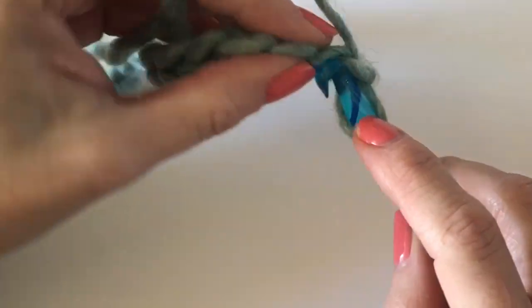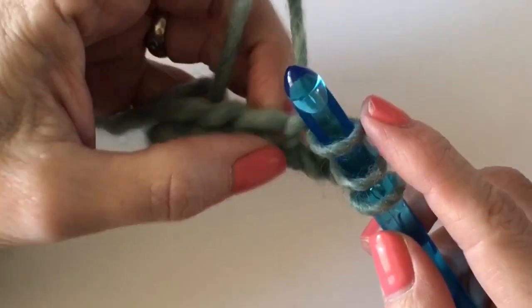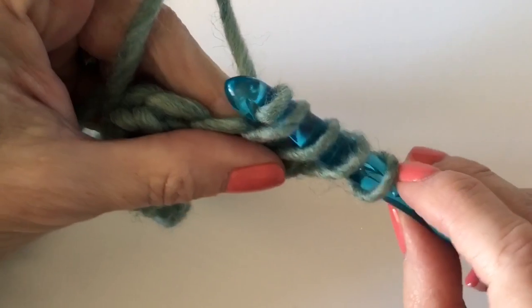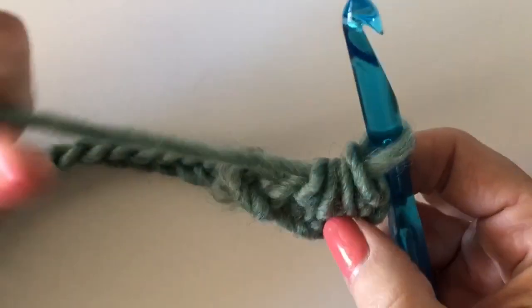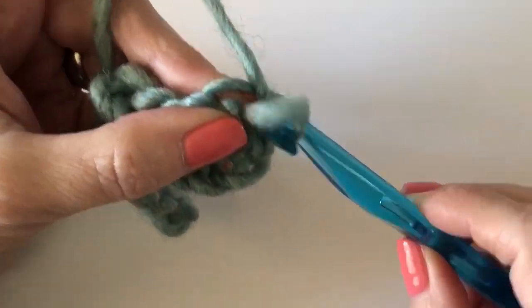All you do is insert your hook into the second chain from the hook and pull up a loop, then into the third chain from the hook, then skip one and go into the fifth chain from the hook, pulling up a loop. Then yarn over and pull through all four loops. That's how you start the round.